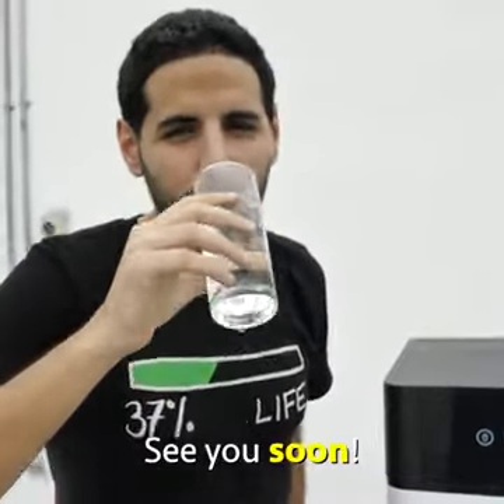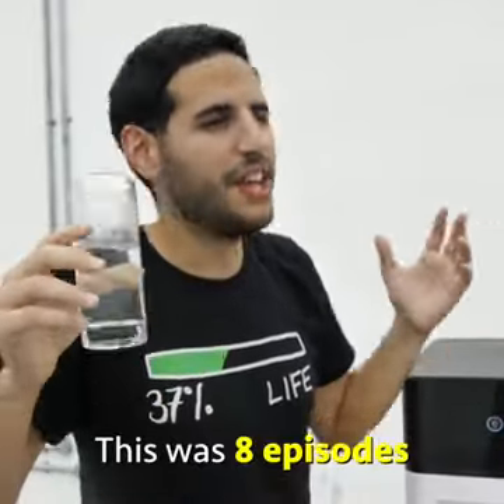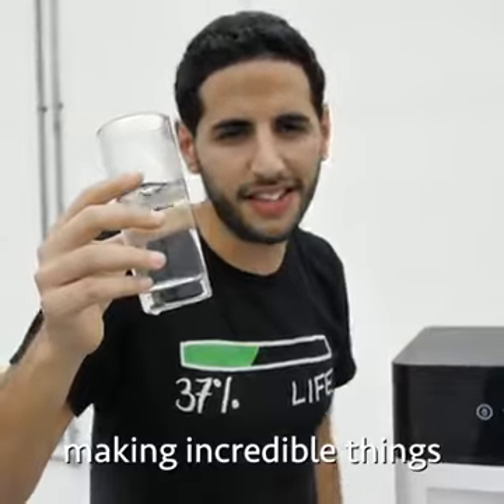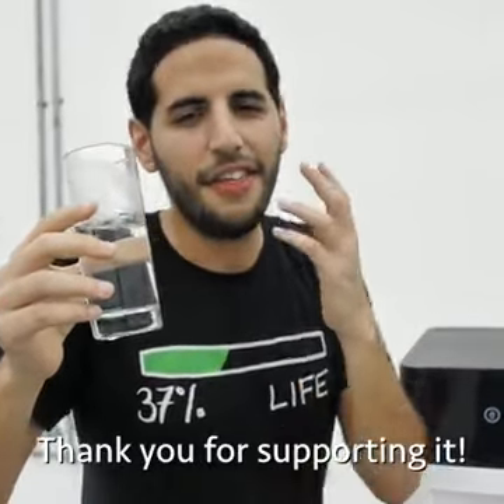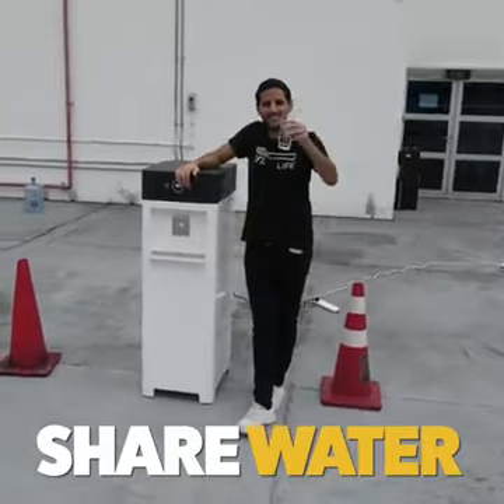Thank you guys for watching Planet Warriors. This was eight episodes of incredible people around the world making incredible things. Thank you for supporting it and thank you for supporting NasDaily.